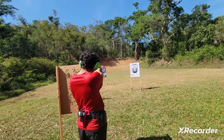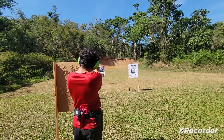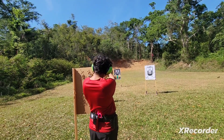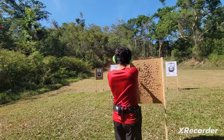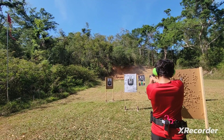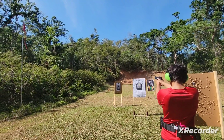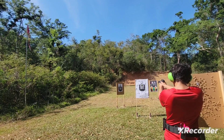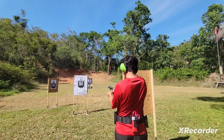Two shots in each one. He's just getting used to that red dot. Beautiful. Beautiful. Beautiful. Bullseye. Beautiful. Beautiful. Okay, shooter make clear.